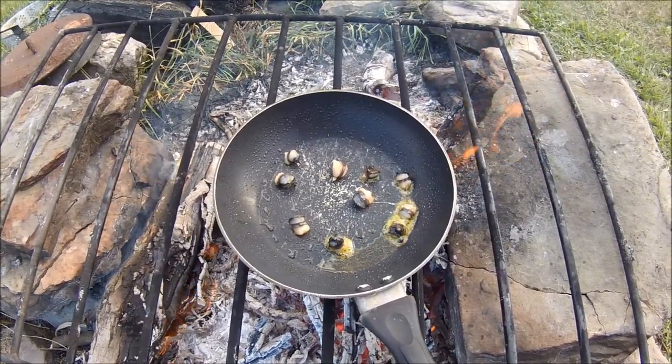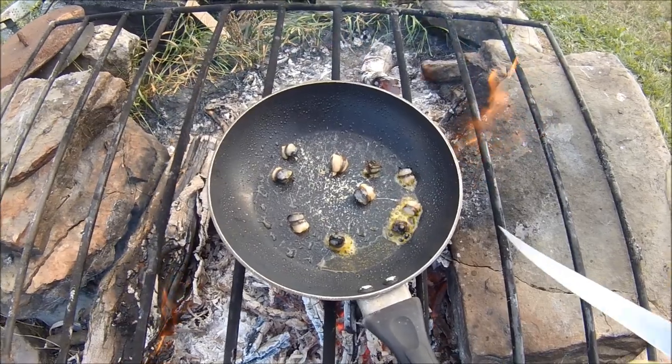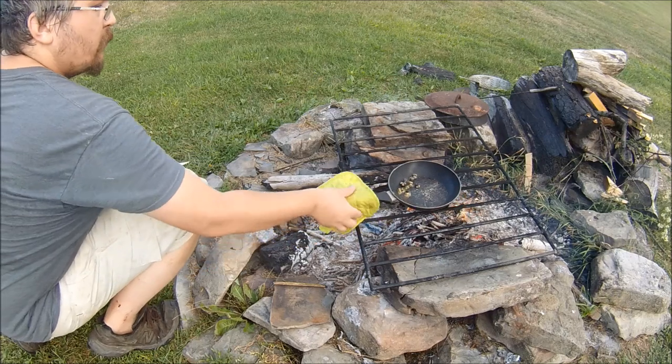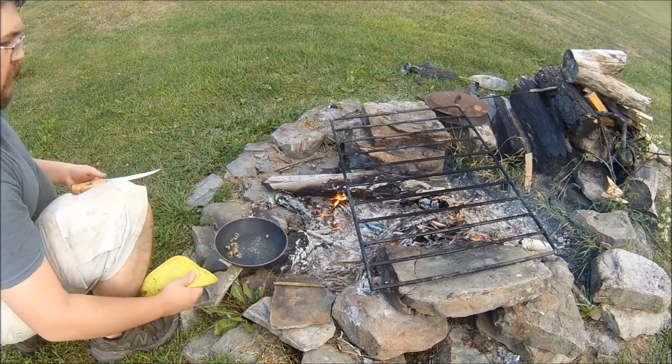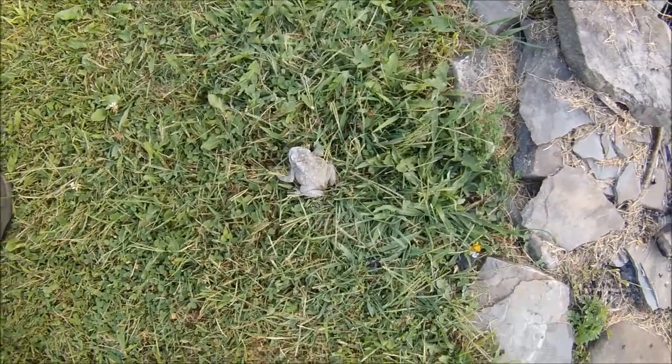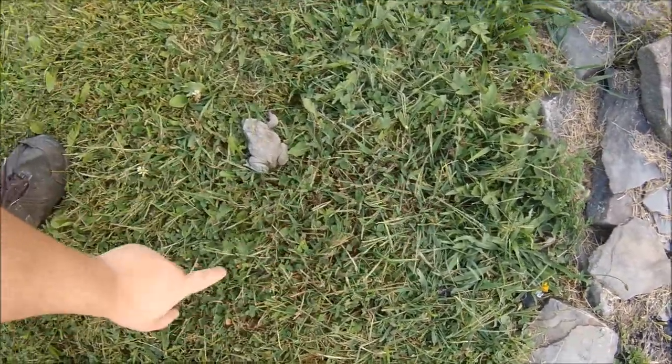These will probably be cooked in just a few minutes here. Look at this craziness — an ash-covered toad just jumped out of the fire.